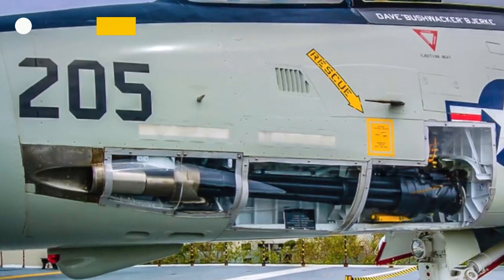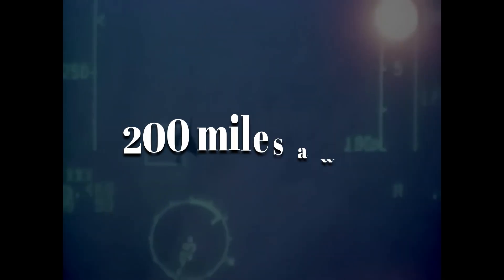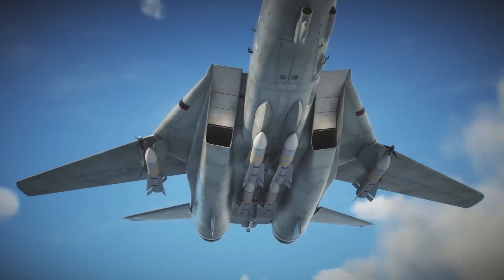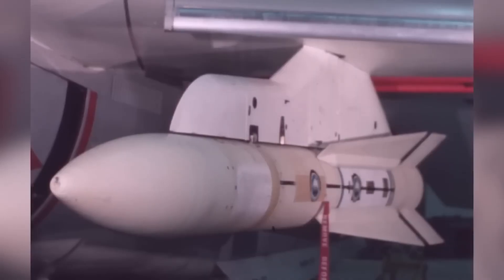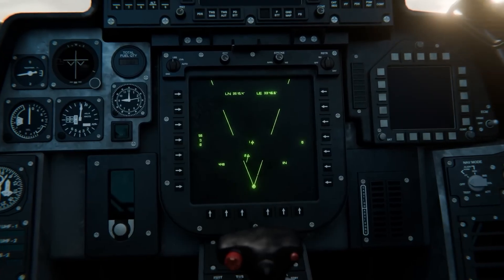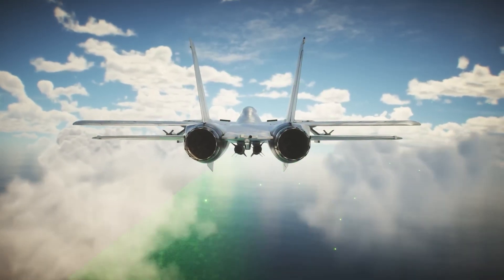The F-14 was more than just a fighter jet — it was an advanced weapons platform. Its avionics were cutting edge for the time, featuring radar systems that could detect and track enemy aircraft from over 200 miles away. The radar was linked to the aircraft's weapons systems, allowing the F-14 to engage targets with pinpoint accuracy. One of the most iconic features was its ability to launch Phoenix, Sparrow, and Sidewinder missiles, designed to engage targets at varying ranges, making the F-14 a versatile threat in both long-range missile combat and close-quarters dogfights.